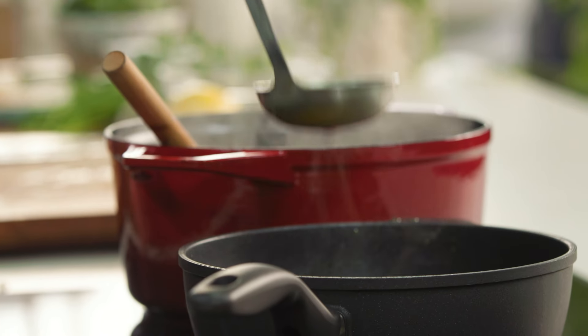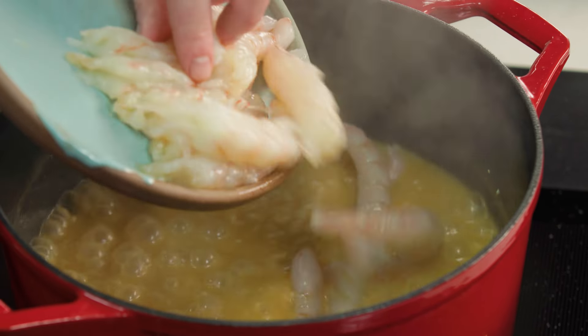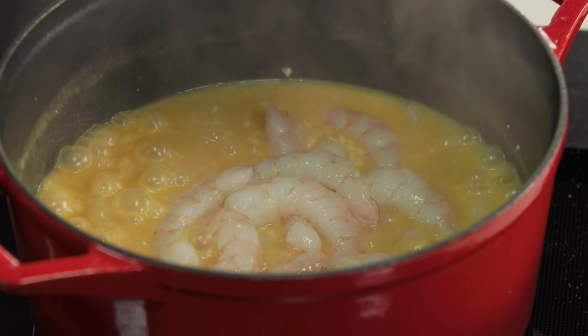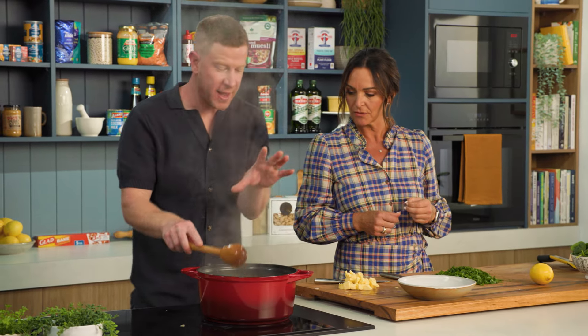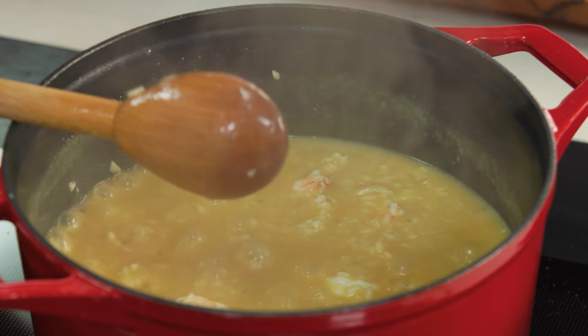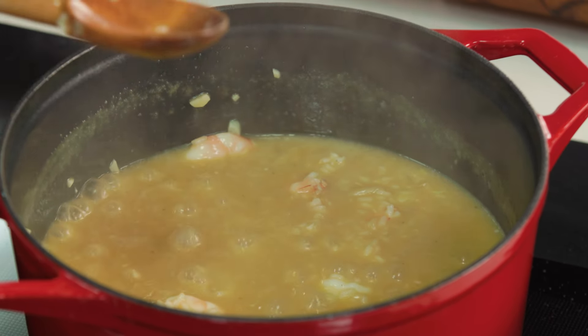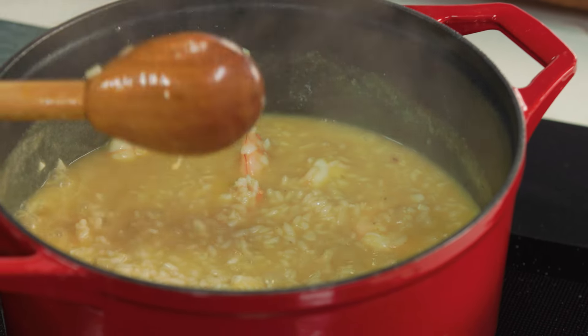I'm just going to keep adding this one ladle at a time until all the stock's nearly used up. We'll add the prawns and we'll be nearly there. Our risotto has come to the texture that I like — I'm going to turn off the heat. I just added those prawns in the last couple of ladles because you don't want to overcook prawns. No one loves an overcooked prawn — they only take a couple of minutes in there. Heat off.